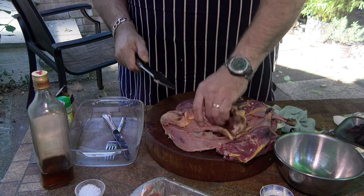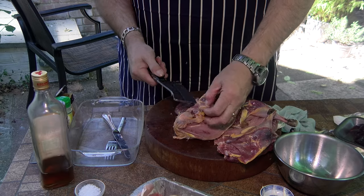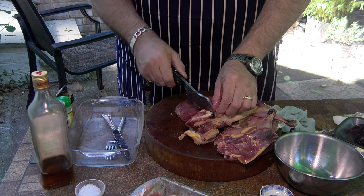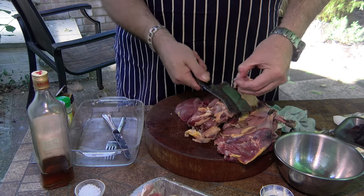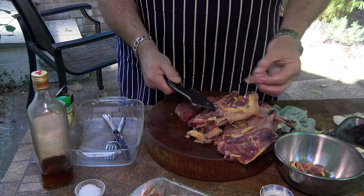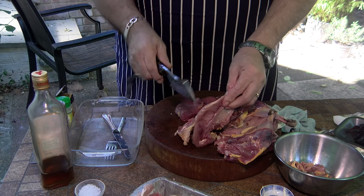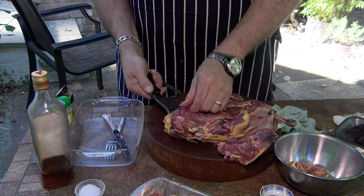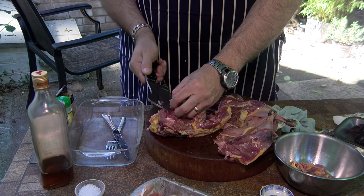I once went to dinner at Heston Blumenthal's restaurant called Dinner, at the Mandarin Oriental. He reckoned that the single tastiest piece of meat on an entire chicken - or on an entire piece of poultry - is this little piece at the back, the recovery muscle for the wing. This is a game bird, this is a pheasant. Some of this will have been cut out by the time you watch the video.